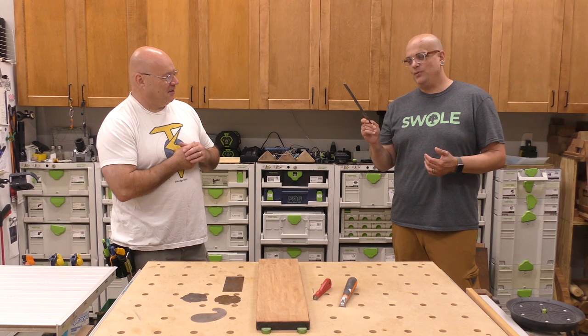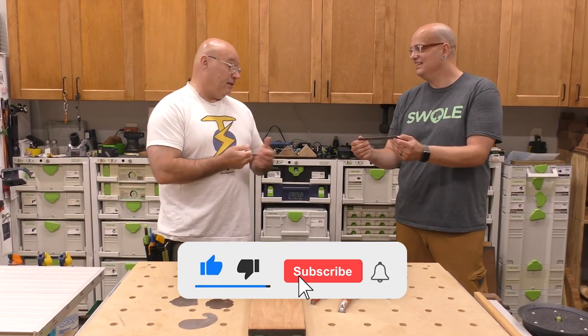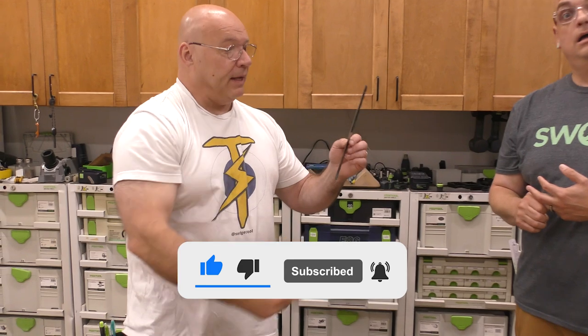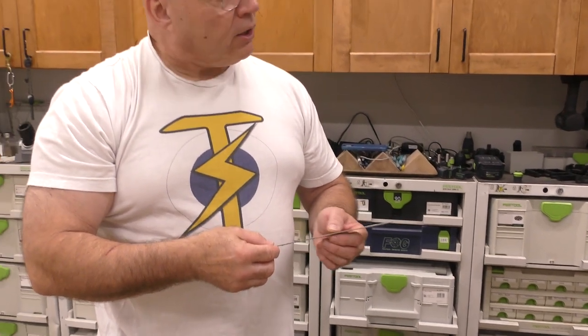Sedge, I saw this over there on your workbench. Is it a saw blade? What is it? It's a piece of hide and steel that was once part of a big bandsaw blade that I used to have. It was dealt out, but you'll see over on the walls here, I have old bandsaw blades.